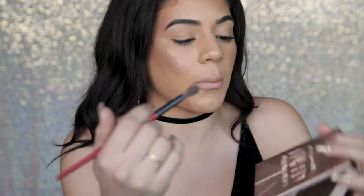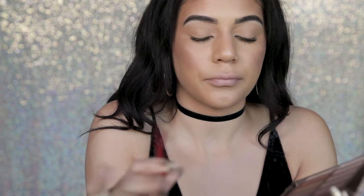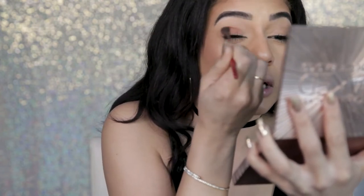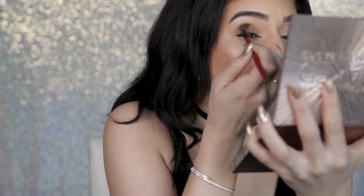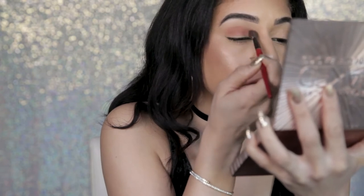I already have my base done and I'm just going to go ahead and do my eyes. This is going to be a super cranberry, maroon color eye — really deep — and then we're going to balance it out with a nude lip. I'm going in with my Naked Basics palette from Urban Decay and grabbing this burnt orange shade.